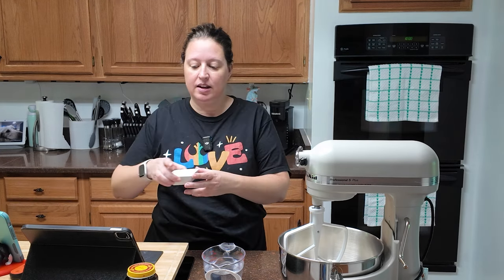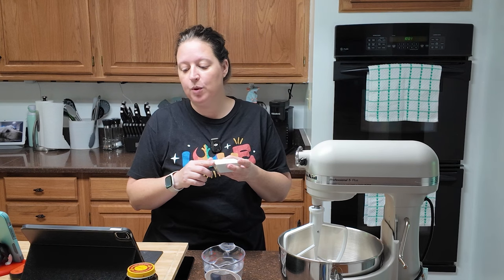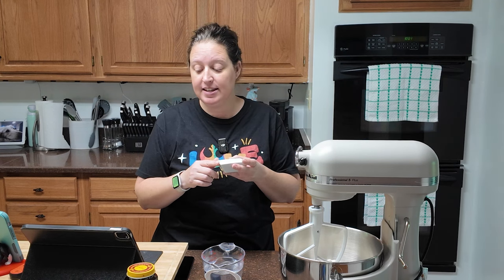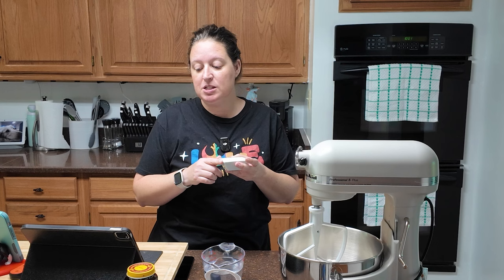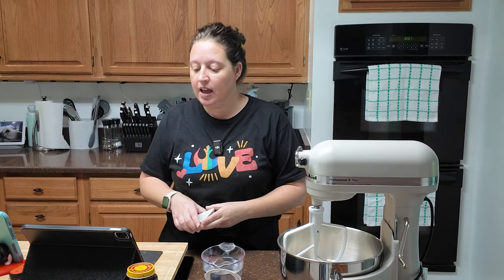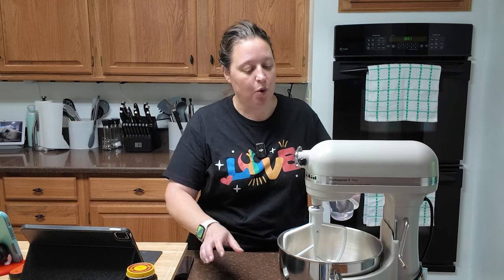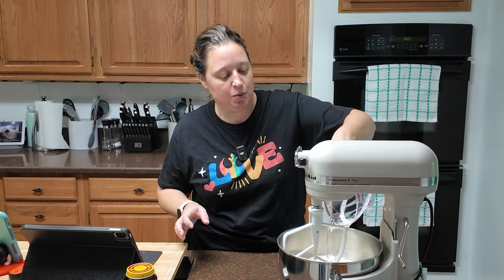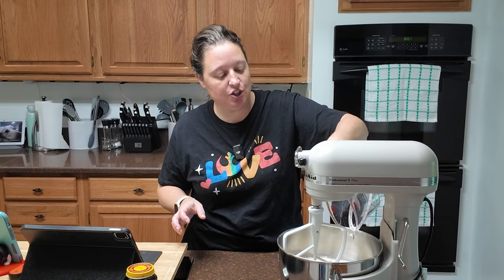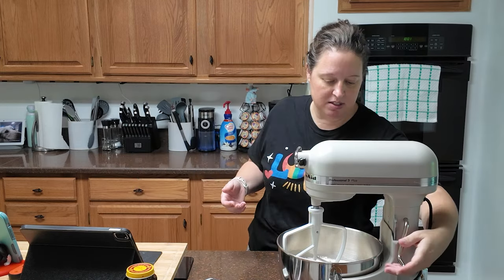Next, you are going to add a tablespoon of granulated sugar, two and one-fourth teaspoons of instant yeast, and two and a half teaspoons of table salt. You're just throwing that all in together. Then you need one and two-thirds cup of lukewarm water. It needs to be between 90 and 100 degrees so that you activate the yeast but you don't kill it.